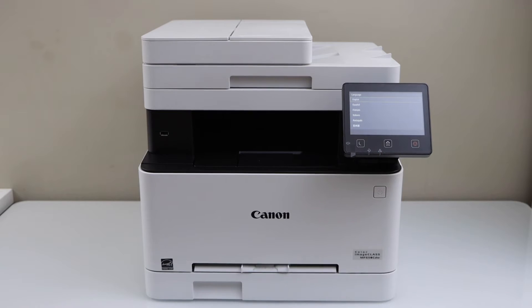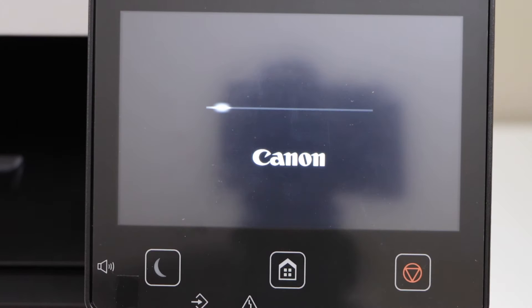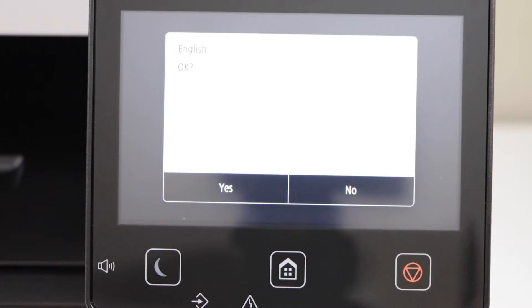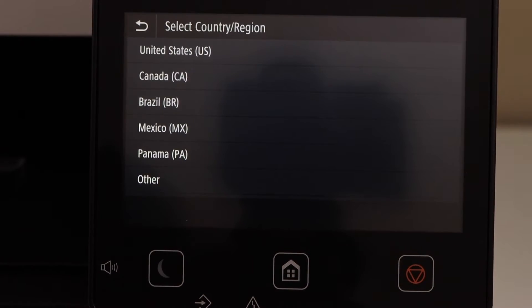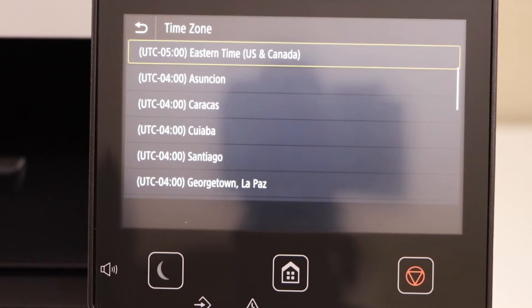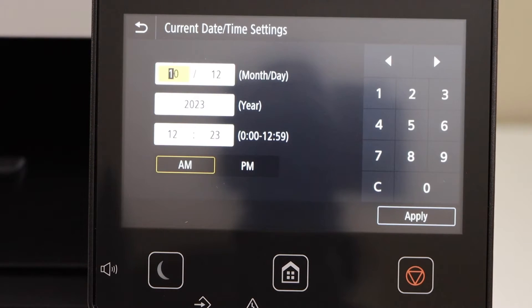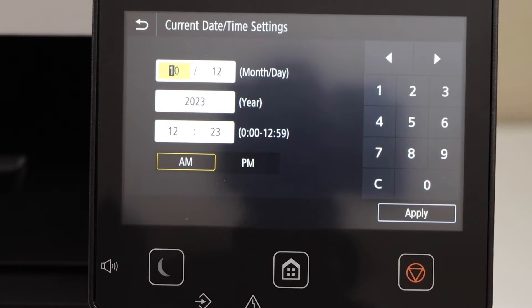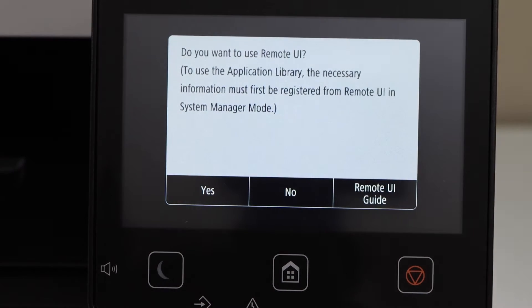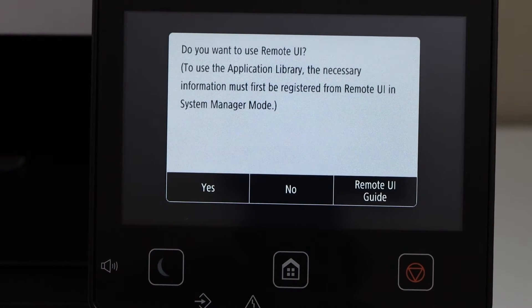Go to the printer display panel and switch on the printer. Select your language, click yes, select the country of residence, select the time, enter the date and time, and then click Apply. It will ask you if you want to set up the remote UI — you can do it later.